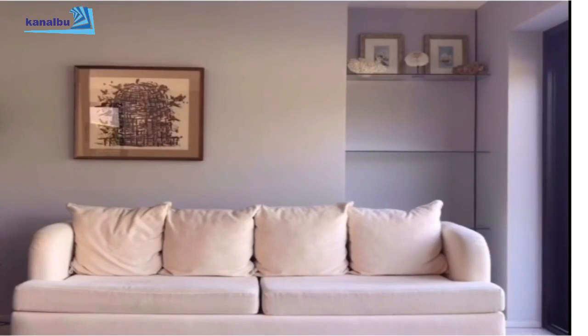Bu videoda küçük ve basit dokunuşlarla evinizin bir köşesinde nasıl farklı bir hava yaratabilirsiniz bunu göstermeye çalışacağım. Bu ilk video, sonra ikinci videoda bunun devamı olacak.